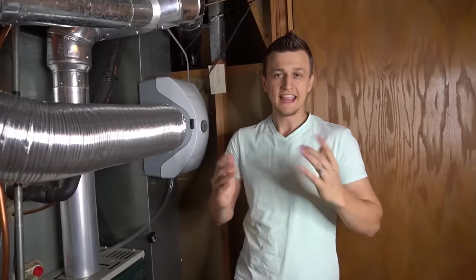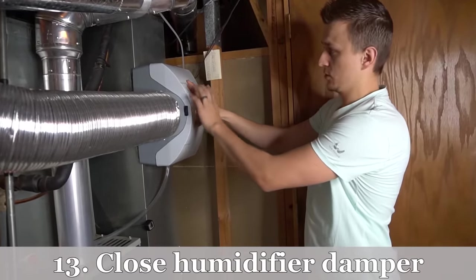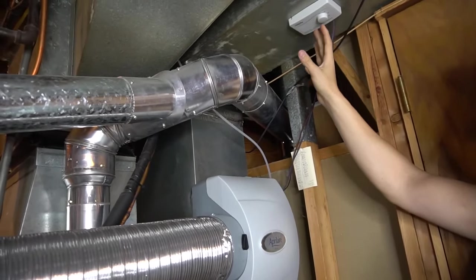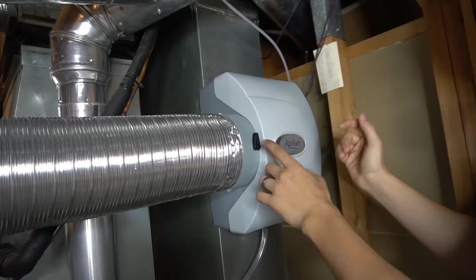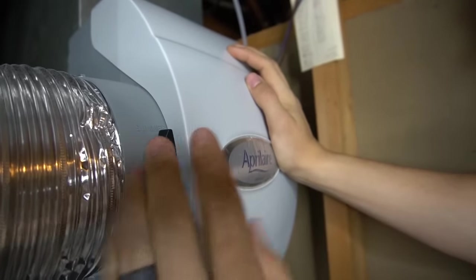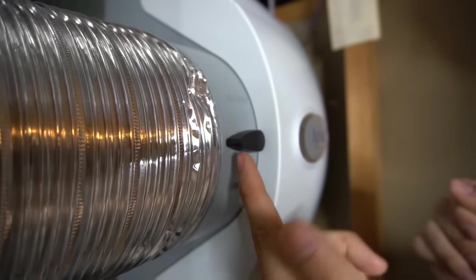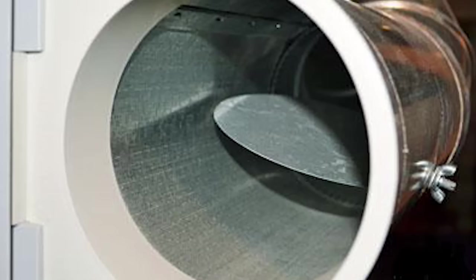Maintenance tip number thirteen: turn off your humidifier if your furnace has one. Turn the control to the off position — you don't want it running in summer since your AC is already trying to remove humidity. Also close the humidifier damper, which is often located near the humidifier or further down the duct. Set it to the summer position to close it off so no air bypasses through the humidifier.